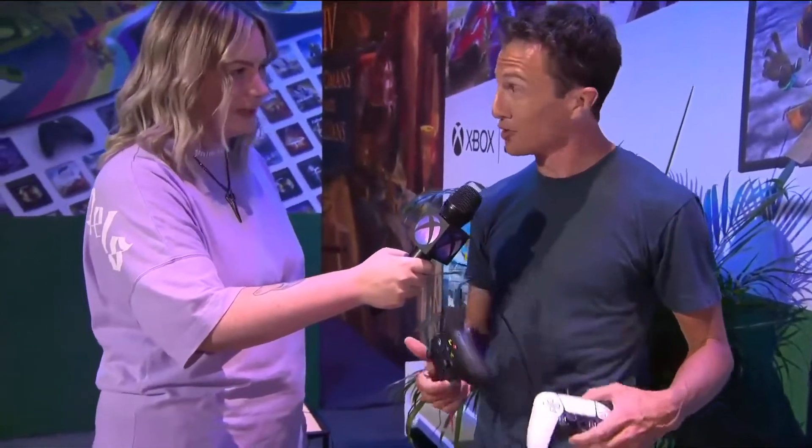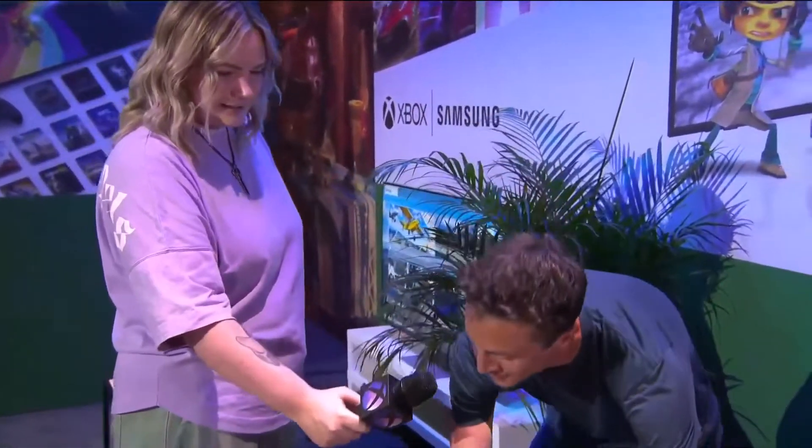What we're showing here today is the brand new Xbox app for Samsung smart TVs. This app comes pre-installed on all 2022 Samsung smart TVs. All you have to do is launch the app, sign in with your Microsoft account, and pair a Bluetooth controller — we support both Xbox as well as PlayStation DualSense and DualShock 4 controllers — and you can just jump right into a game.